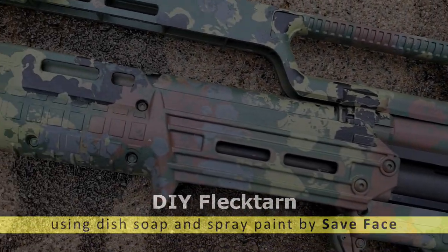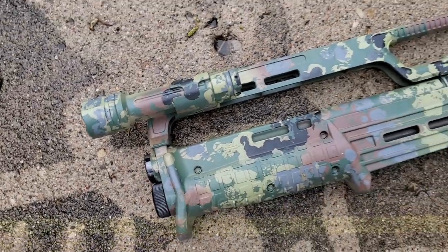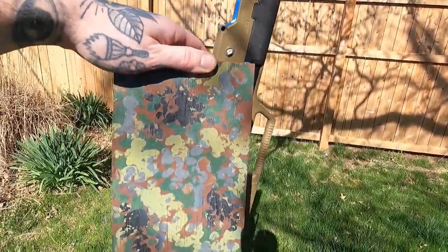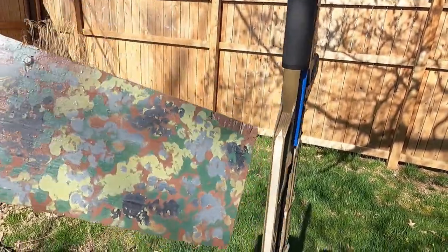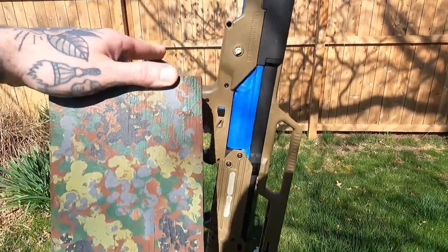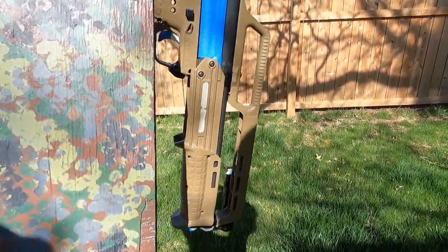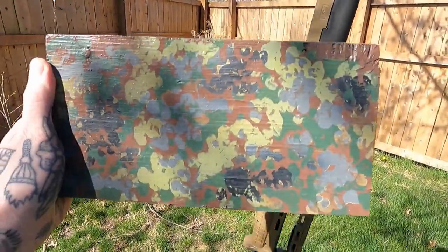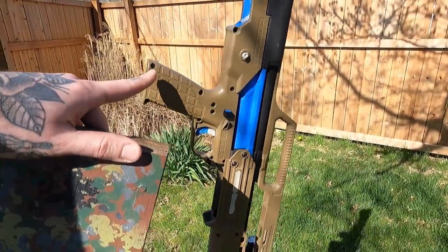We're gonna paint this KS7 by Kel-Tec. We're gonna go with some Flectarn — that's the goal at least. I have my sample of what I will be going for, and we're gonna be using spray paint with dish soap. We're gonna paint the dish soap on this time, so we're not gonna just drizzle it willy-nilly. We're gonna try to paint these splotches kind of how it's looking here, and we're gonna do just two washes.